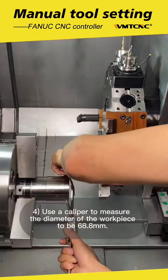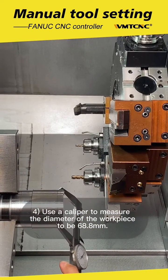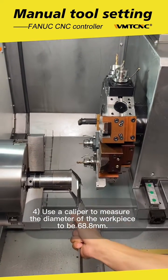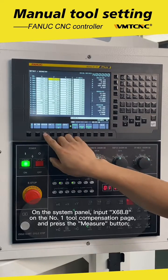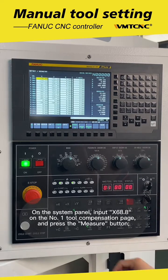Use a caliper to measure the diameter of the workpiece to be 68.8 mm. On the system panel, enter X68.8 on the No.1 tool composition page and press the measure button.